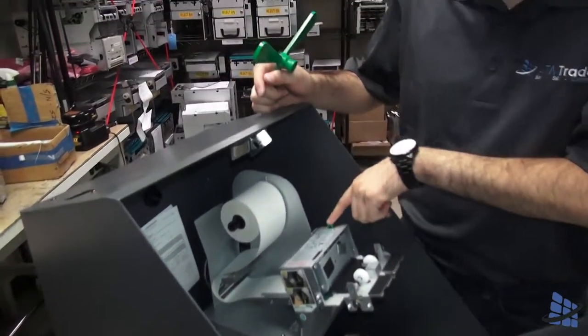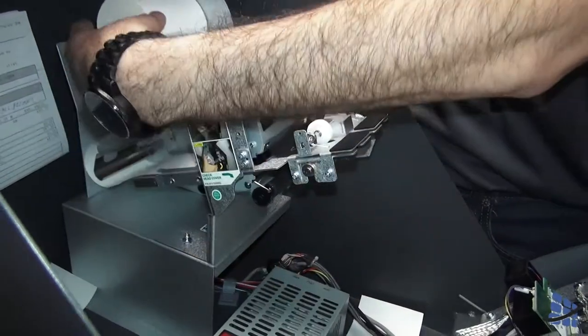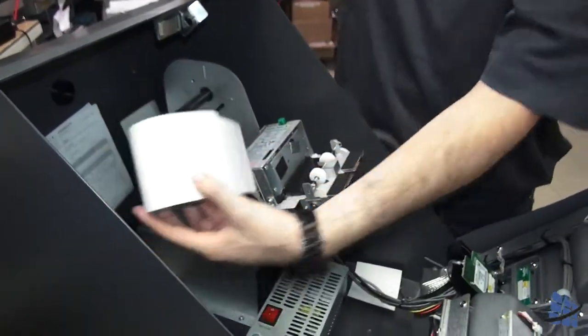To remove paper, press this button here to release the latch holding the paper, roll it up, and pull out the paper roll.